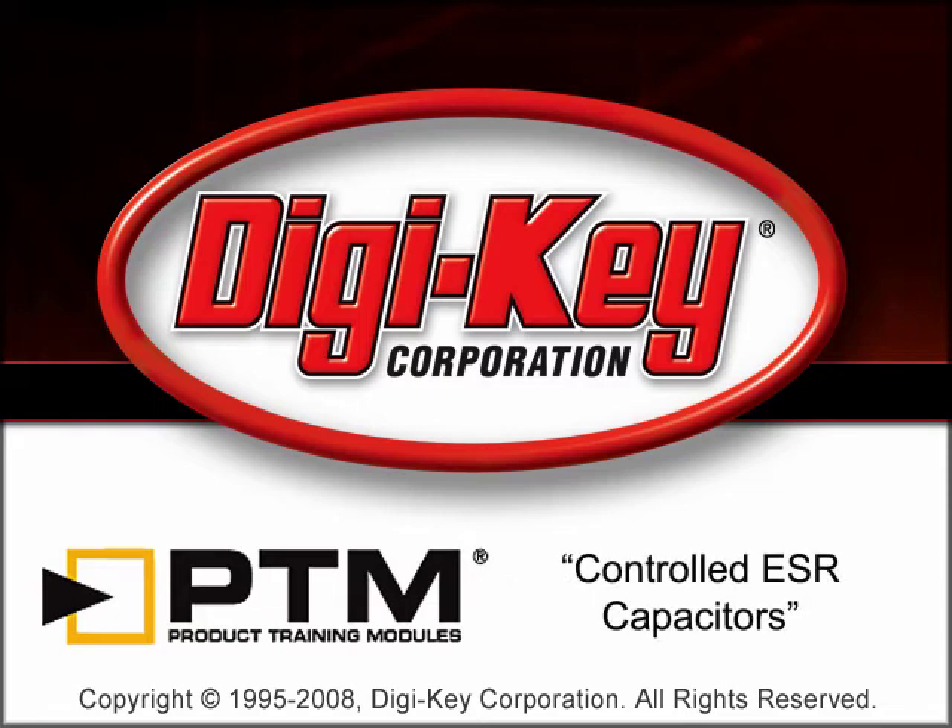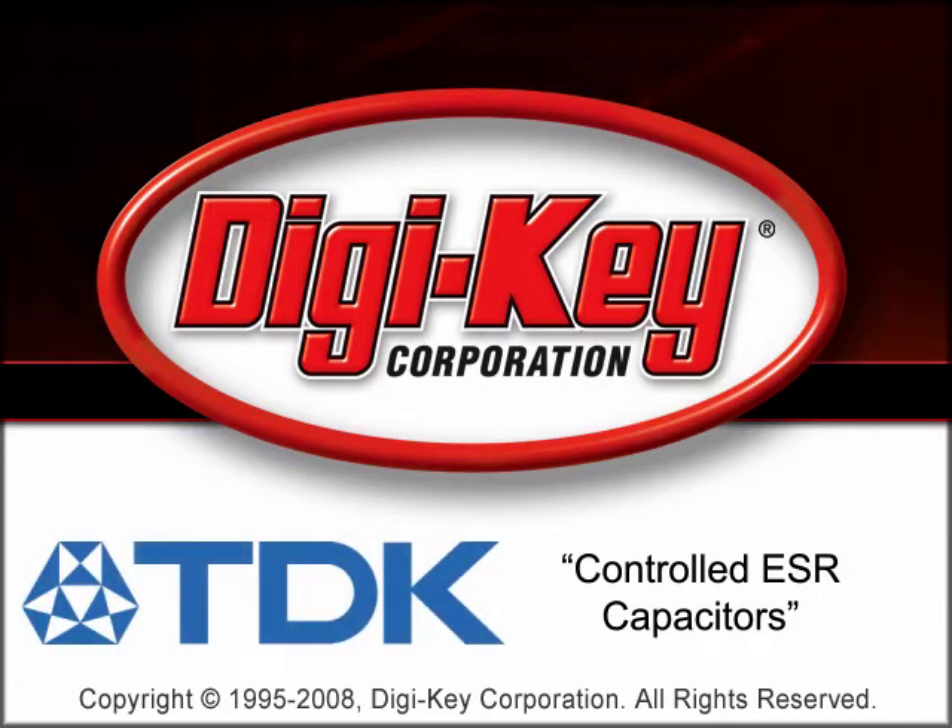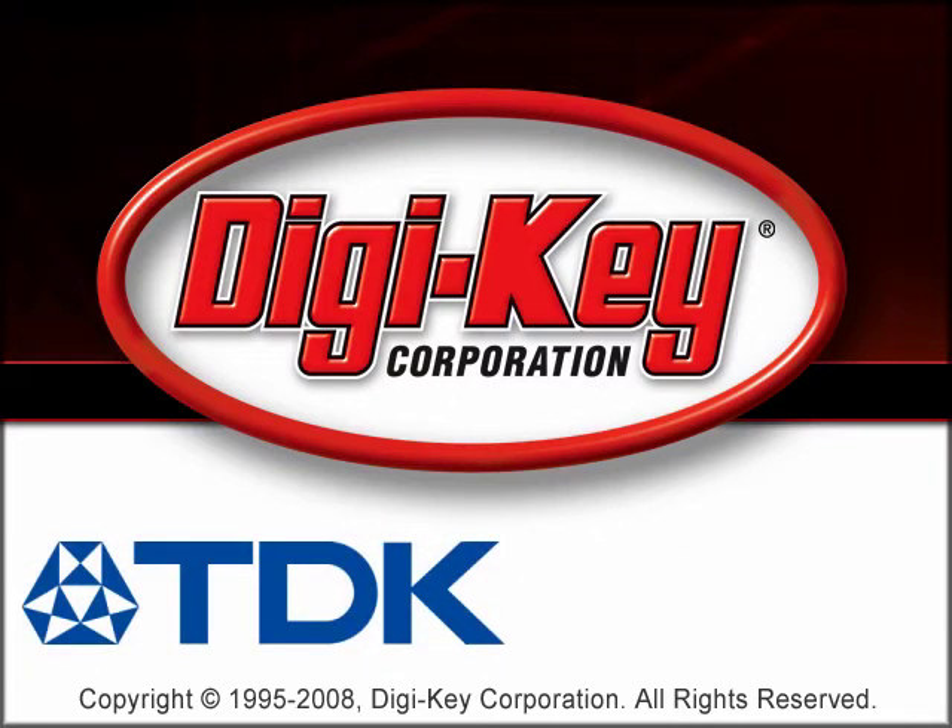The Controlled ESR Capacitors Product Training Module, provided by Digi-Key and TDK, provides information pertaining to TDK's line of controlled equivalent series resistance (ESR) capacitors.